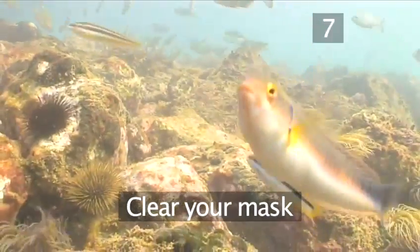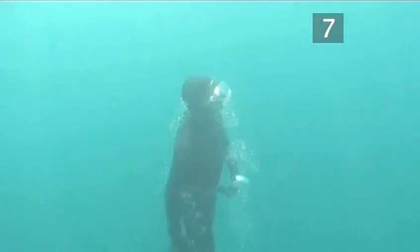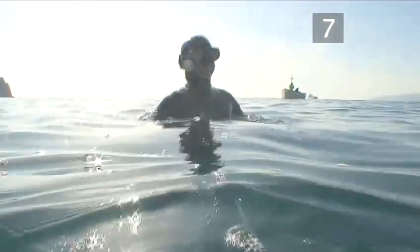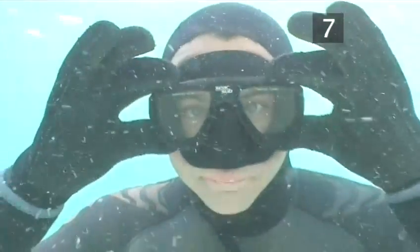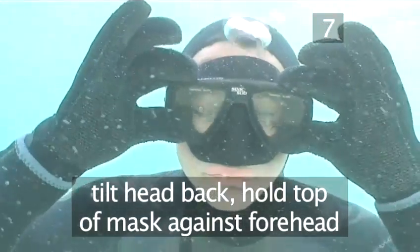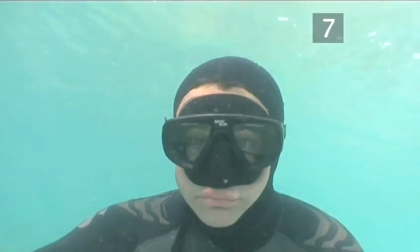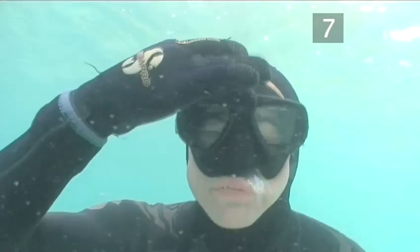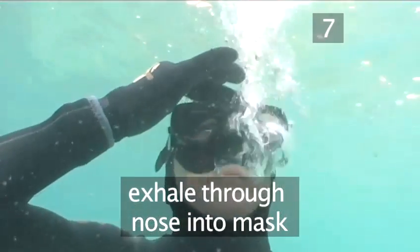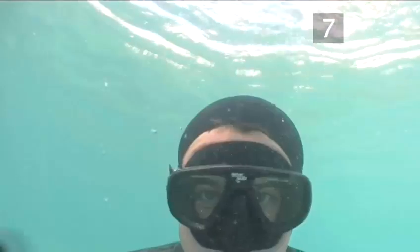Step 7. Clear your mask. Mask flooding can be a normal part of skin diving and it can happen at any time. To clear your mask, simply tilt your head back and hold the top of the mask against your forehead, just as shown here. Exhale through your nose into the mask. As you do this, the air pushes out the water through the bottom of the mask.